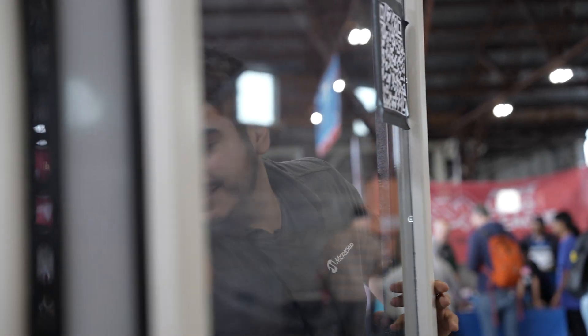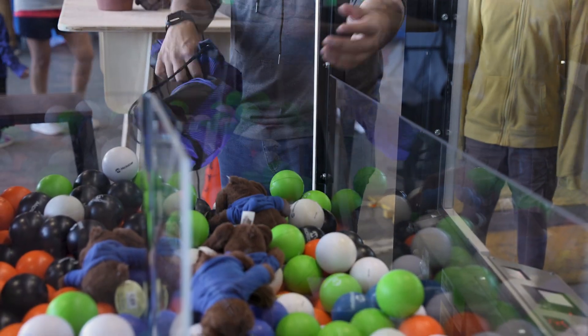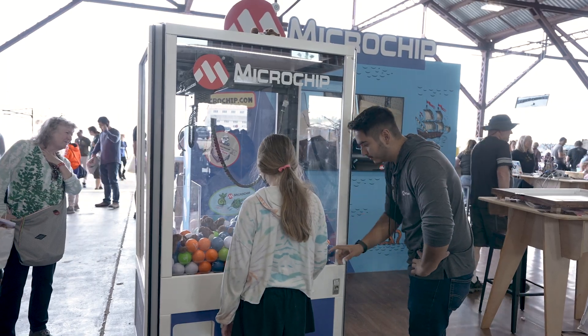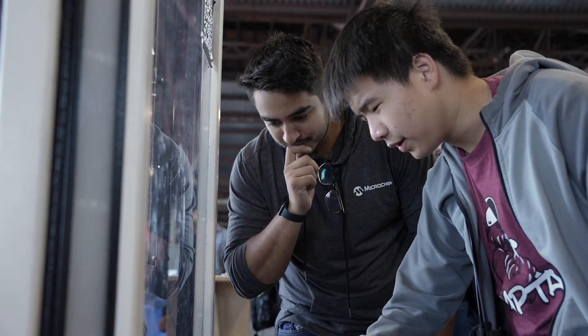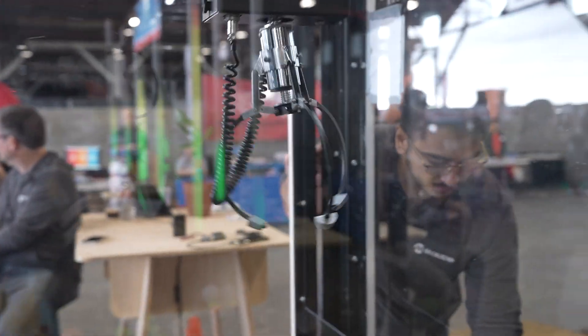A big part of my job at Microchip and a big part of why I did this claw machine was to sort of demystify electronics. I think a lot of us view this as like magic or something totally not approachable. So I wanted to show people that you can take simple components and combine them into something that is a fully functioning game.